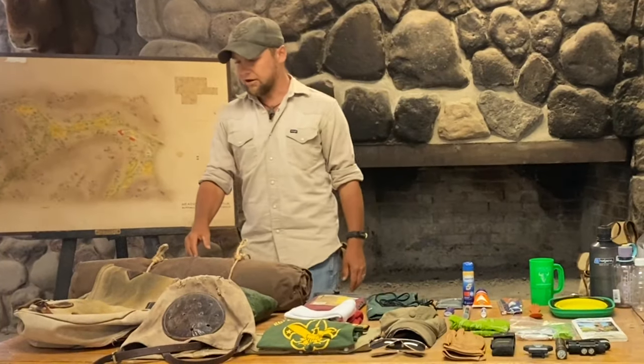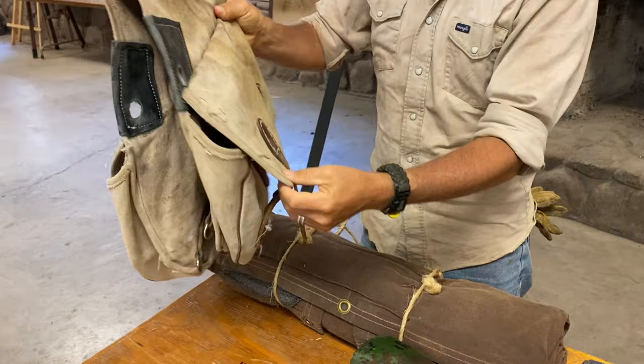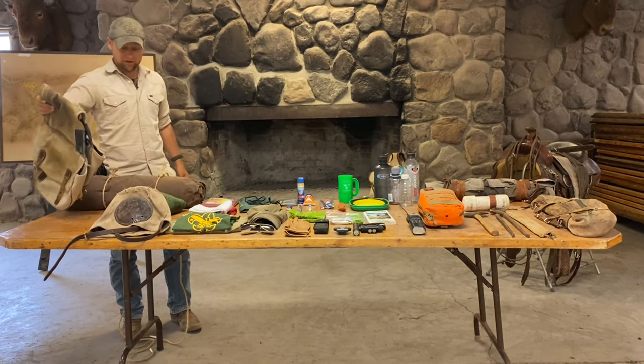As far as gear goes, there are a few things that will be supplied when you arrive. First and foremost, a set of canvas saddlebags. These have about a gallon's worth of capacity on either side. This is where your water will ride, as well as everything that you take out on the trail.